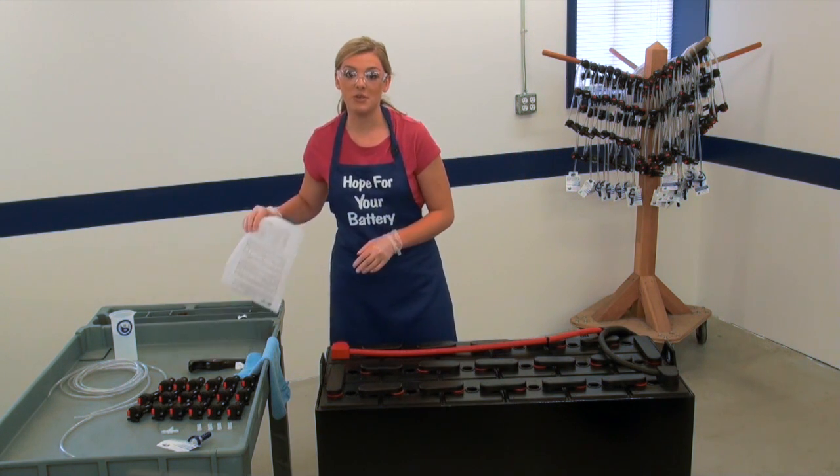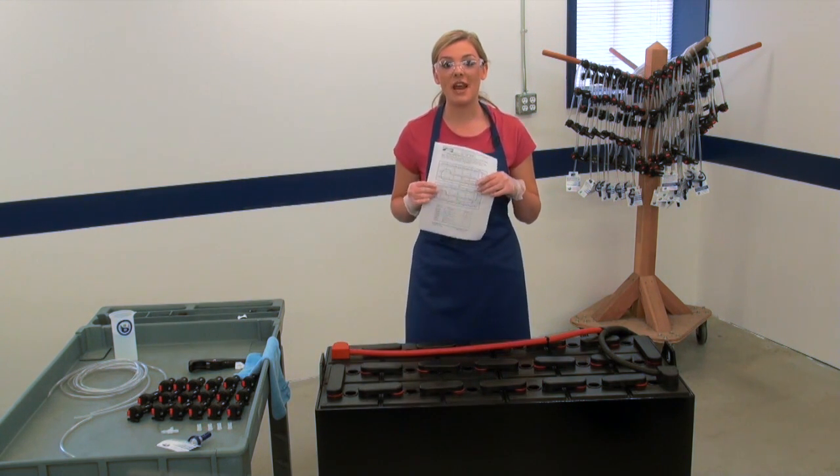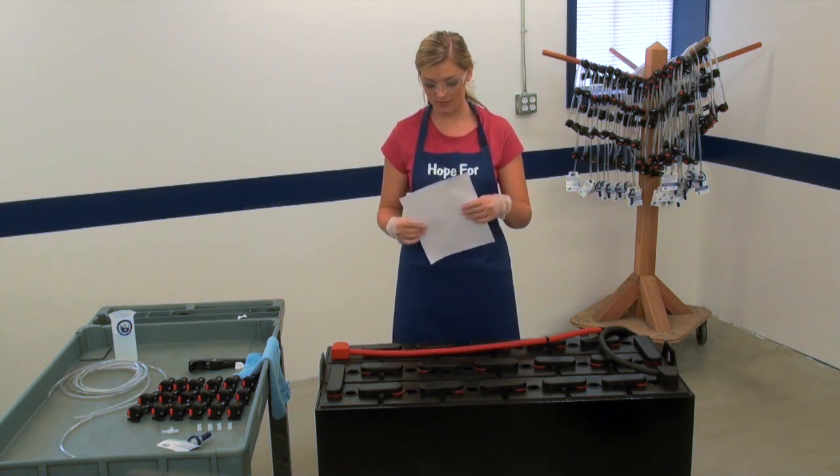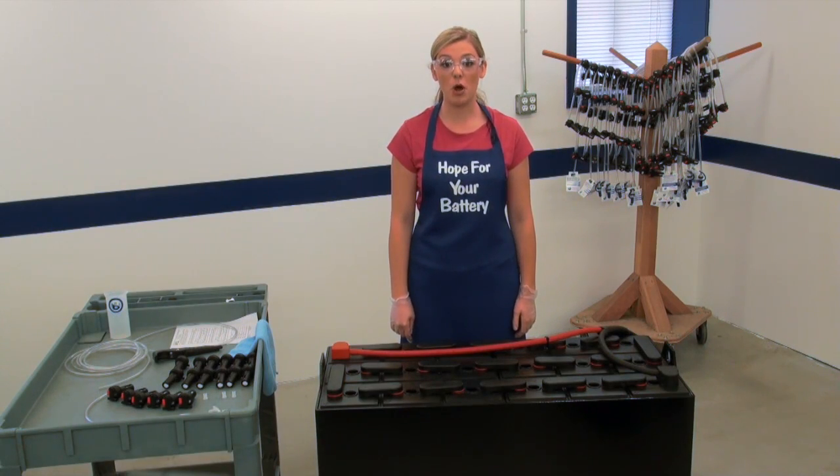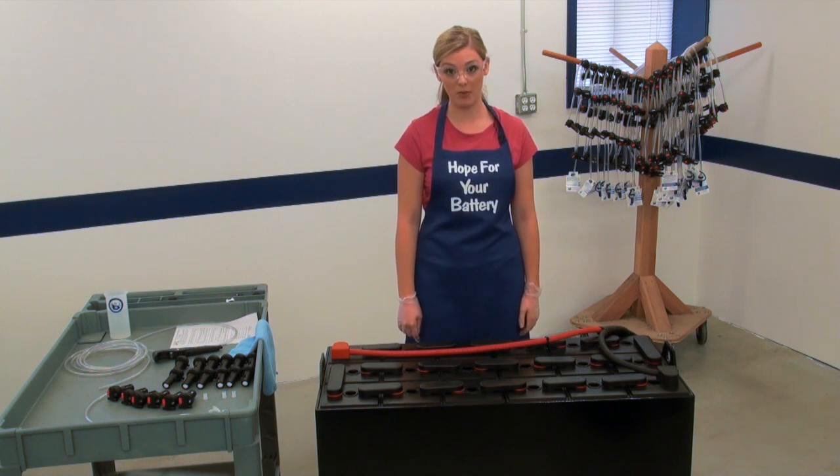Using the drawing for this particular battery layout, determine how the tubing will need to be routed. Insert the valves into the vent wells with the barbs lined up in the direction the tubing will be routed.